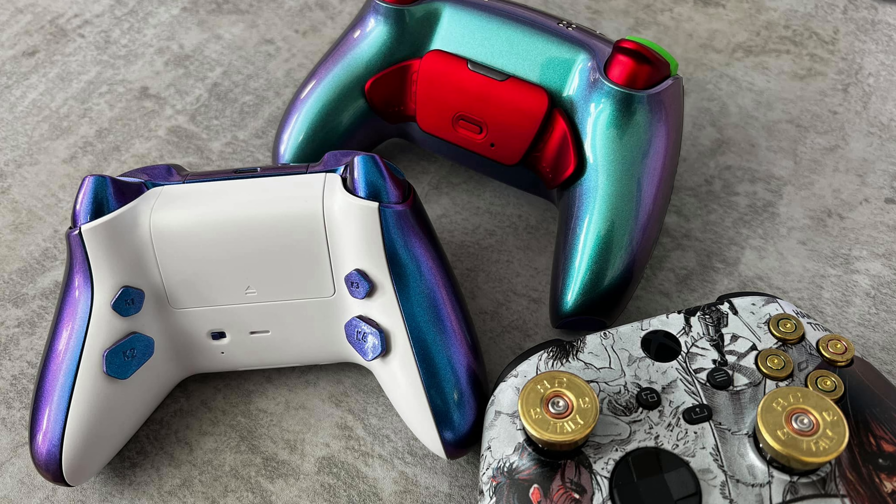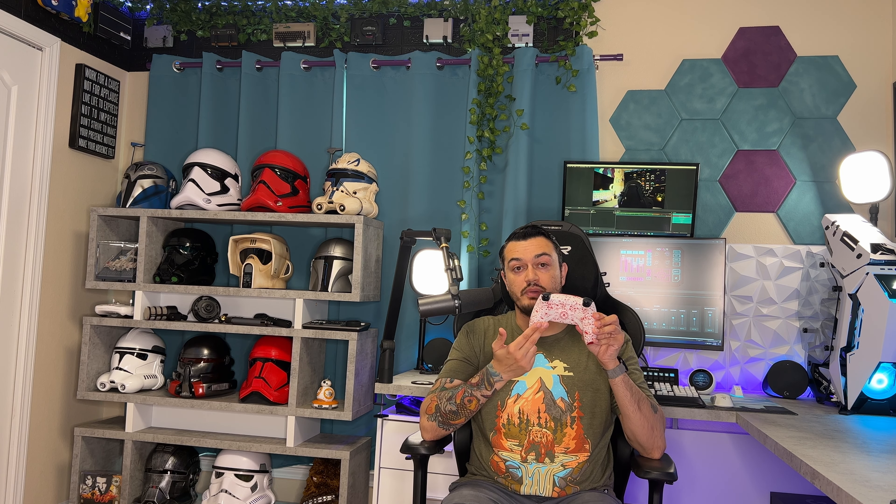So you got yourself a pro controller, which might be called a premium controller or a custom controller. They're used somewhat interchangeably, but they are different things — I'll cover that in another video. But one of the primary key features is that it most likely has rear buttons or paddles so you can keep your fingers on the thumbsticks, keep moving and aiming, and not have to touch things like your D-pad and face buttons.